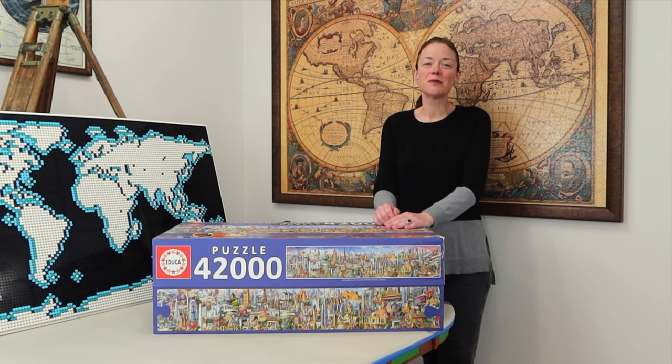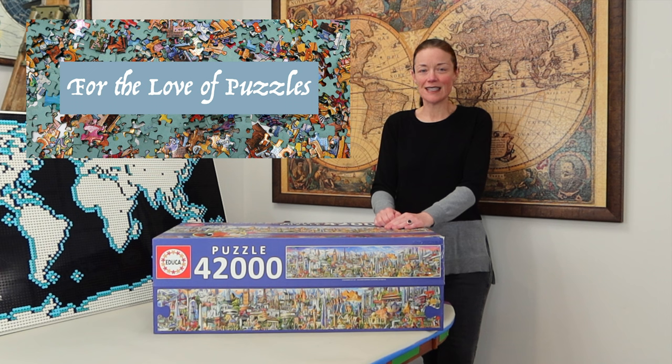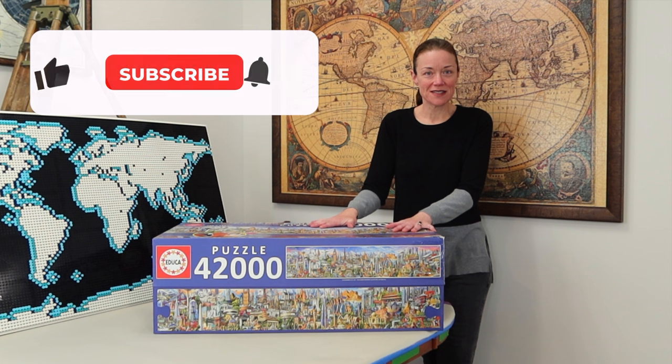Hi everyone, I'm Donna Louise and welcome to my YouTube channel, For the Love of Puzzles. Today is the day we unbox our next epic jigsaw puzzle.